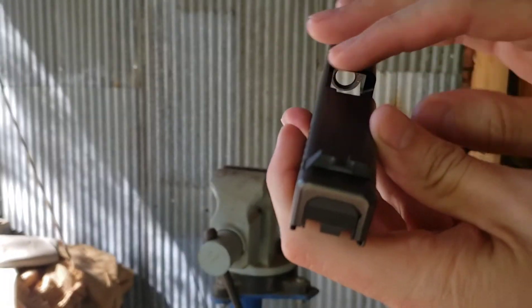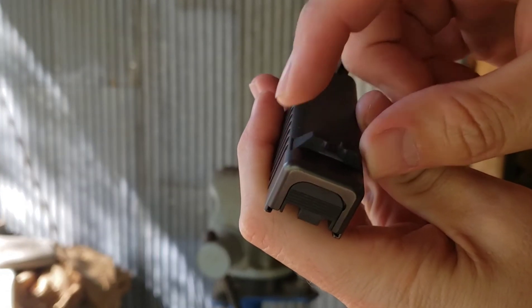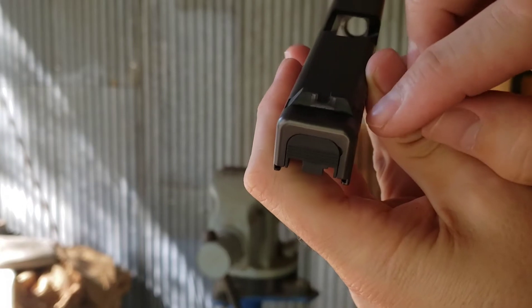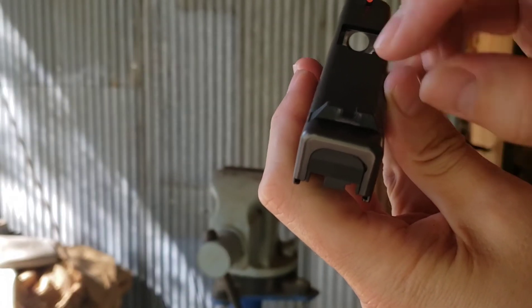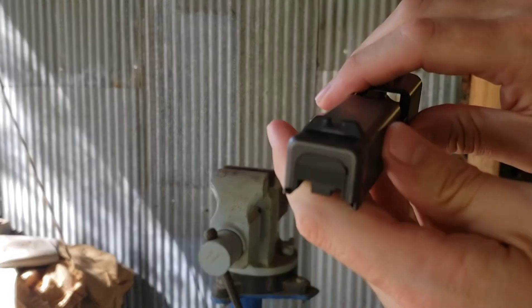For starters, make a visual note of the location of your rear sight in relation to the edges of your frame. On this particular one, it's a little bit closer to this side than it is to that side. That will be important when you go to drift the new sight into place.